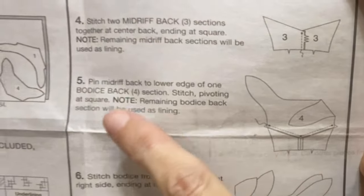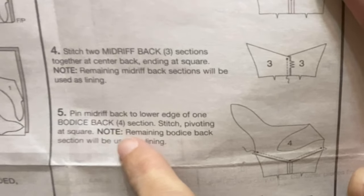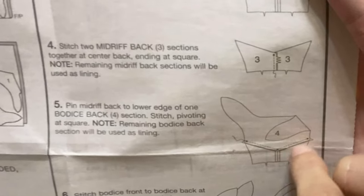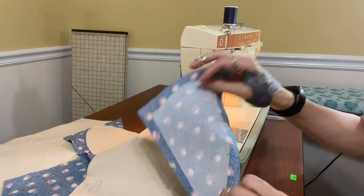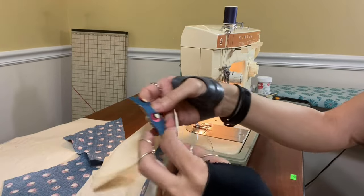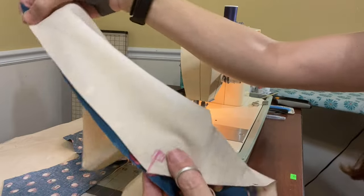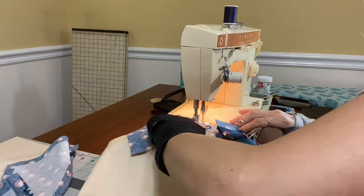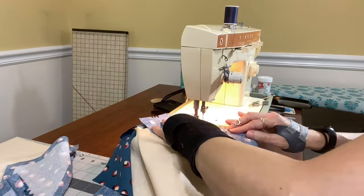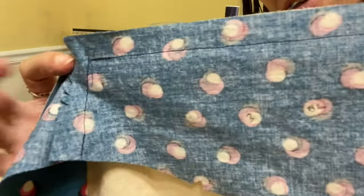Next, we pin the back to the lower edge of the bodice back and stitch around there. We're putting right sides together, lining up our dots. Good how straight I'm getting — they're gonna be nice!